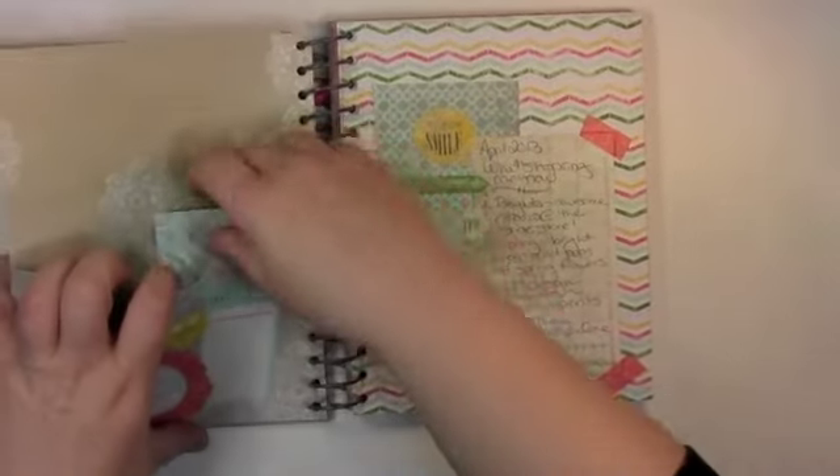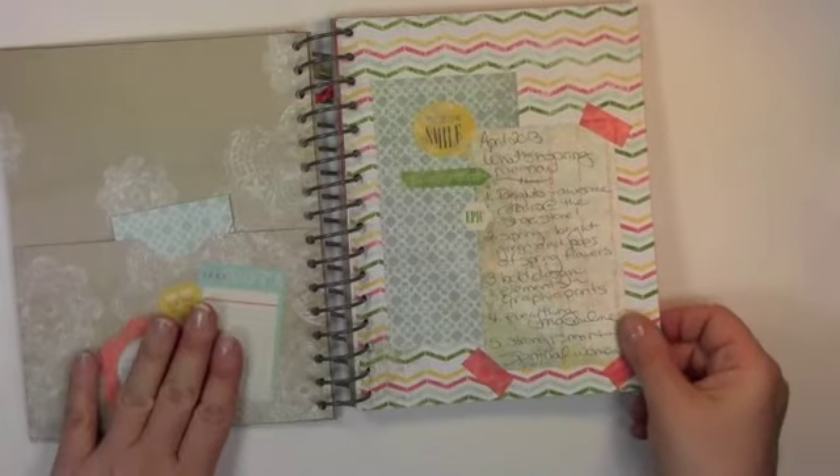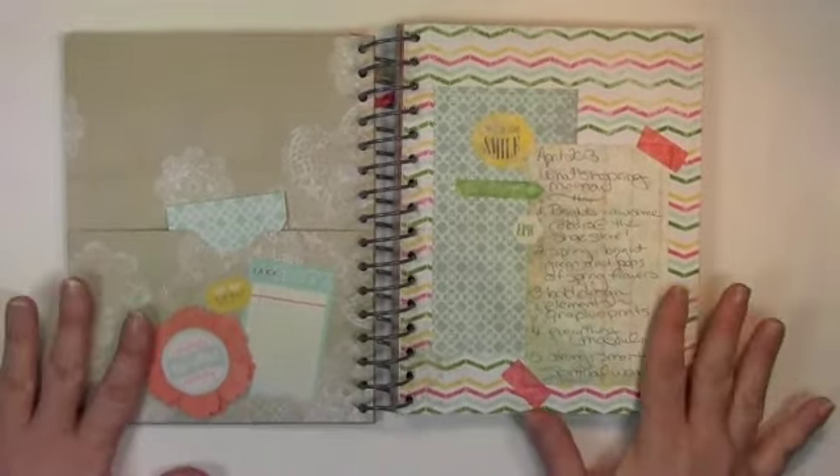Look at this stinking cute pocket here. And then these little pockets that you can put anywhere. So I've gone ahead and started decorating this. This is going to be my creativity journal. So if you are struggling with creativity and want to start housing your stuff all together, this is a great way to do it.